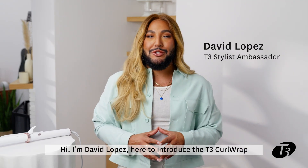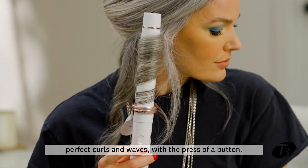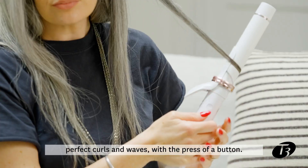Hi, I'm David Lopez here to introduce the T3 Curl Wrap, the automatic rotating curling iron that creates perfect curls and waves with the press of a button.